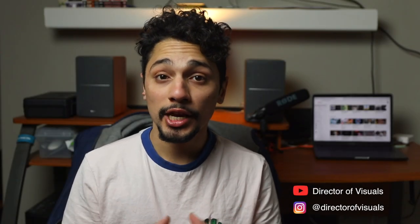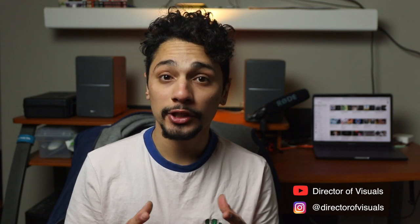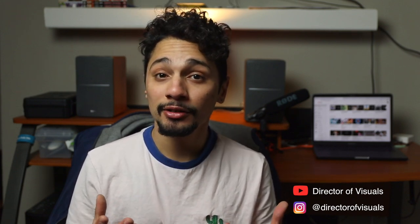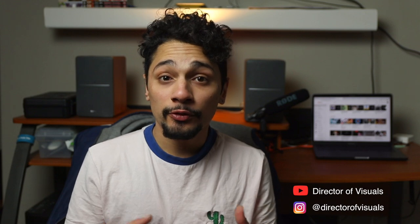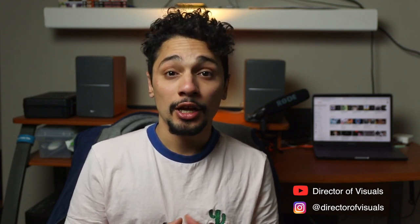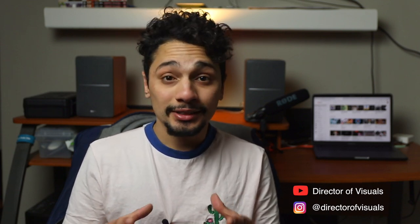Hey everyone, welcome to my channel. Today I want to share with you three basic light setups that I have learned and actually used on paying gigs. The good thing about these setups is that it only takes one light, one bounce card, and it costs $100 or even less. It's really good for lighting interviews, talking heads, and portraits for photography. So if you're starting out and you want to get into client work, this is a really cheap and effective way of doing it.